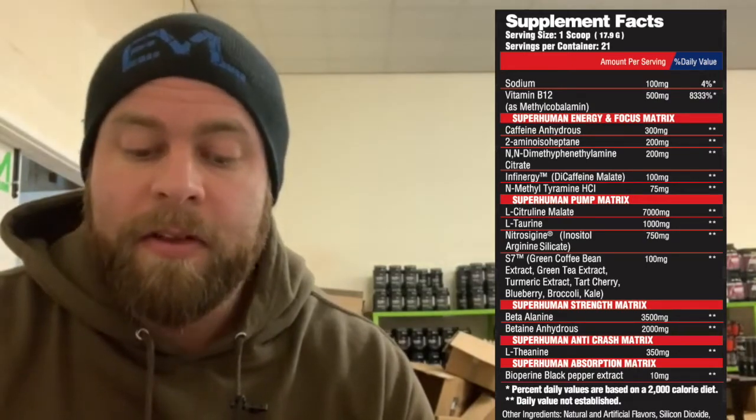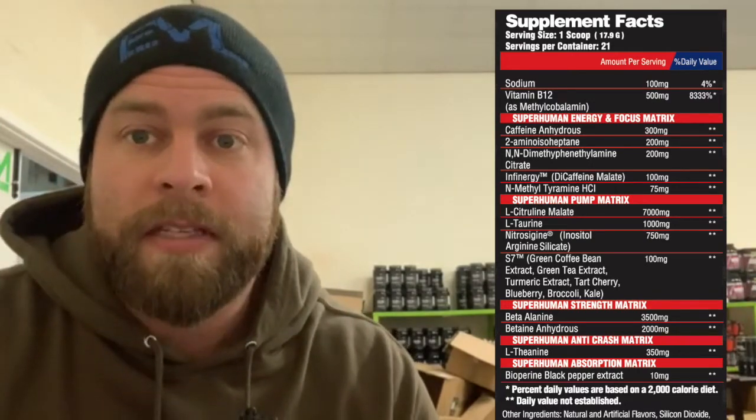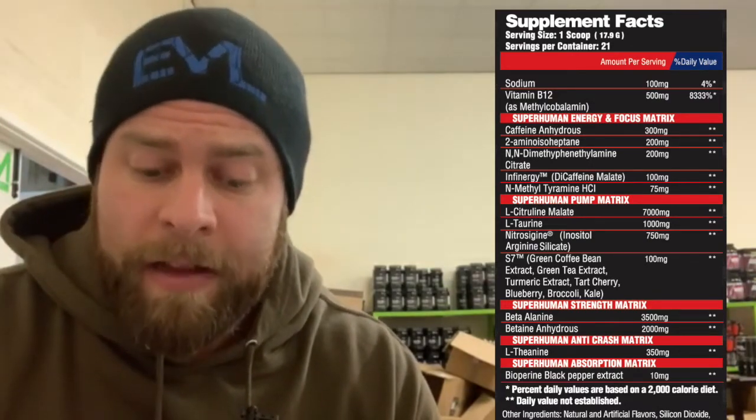You've also got 75 milligrams of N-methyltyramine HCL in there — something I haven't got a huge amount of experience with myself, but on paper should be a decent ingredient.